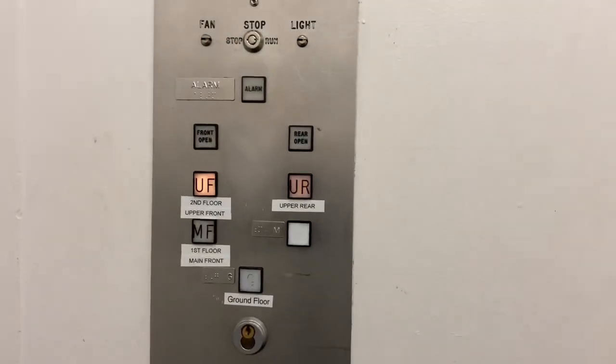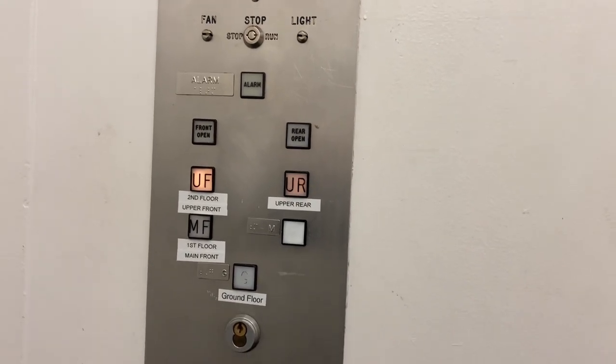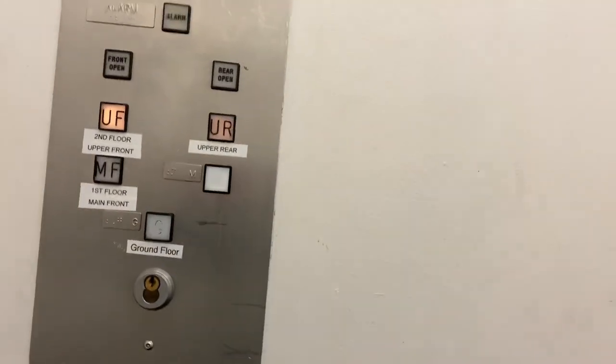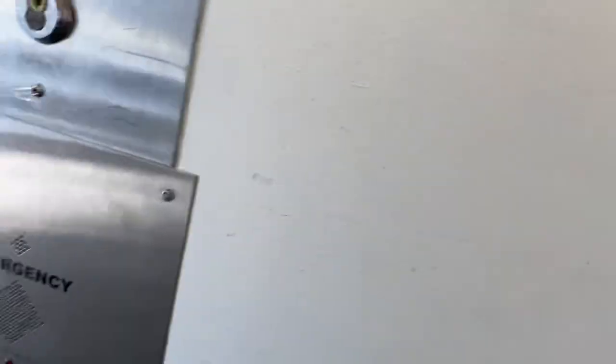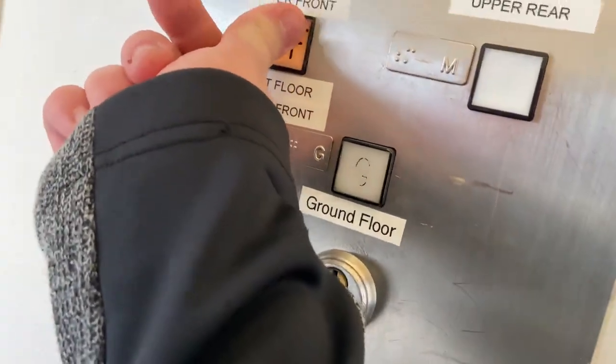And here we go. Oh, hard stop. Opens on both sides — go down to the main floor. There's a piano right there.